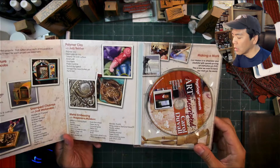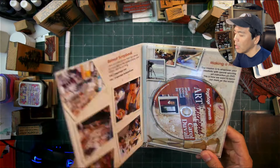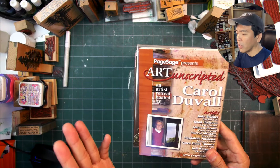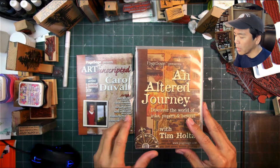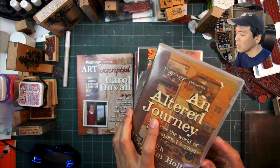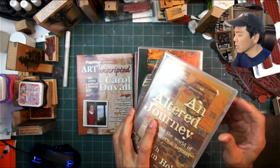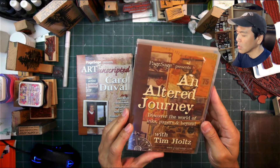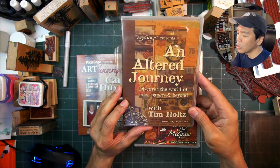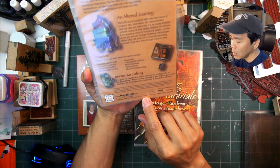It was really fantastic having this level of production in the stamping community back in the day. Page Sage is no longer around, and neither is the website, but I took a brief look and saw Suzanne on LinkedIn and a couple of other sites talking about other things she's been up to. Here's 'Page Sage and Altered Journey with Tim Holtz' — let's see if we can find a date on here.